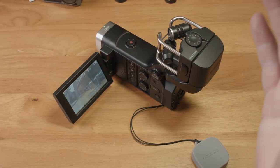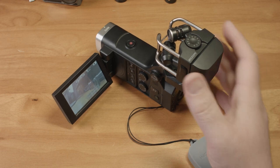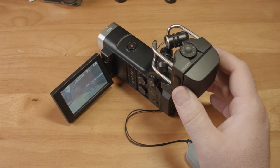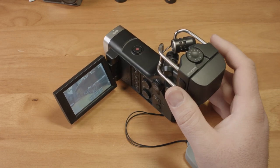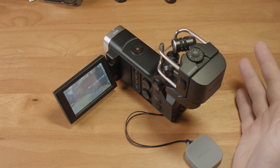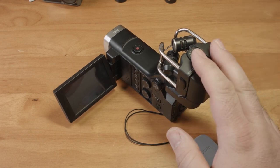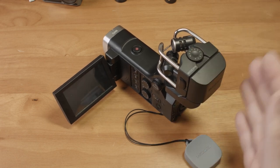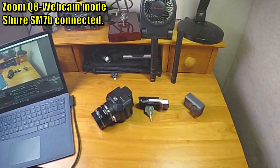Granted, none of those cameras will hold a candle to the audio capabilities of this camera, but you can always get an external recorder or something like that to improve your audio. But if you buy a camera with terrible image quality, that's all you're going to get. In other words, the Q8 has excellent audio capabilities, but it isn't a good video camera. But what about a specialized use case? What if you wanted a streaming camera that could also allow you to connect a high-quality XLR mic to your computer?